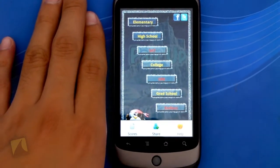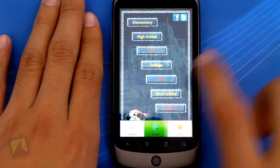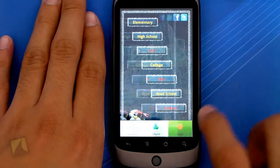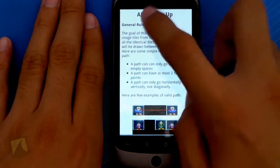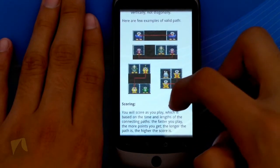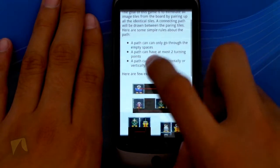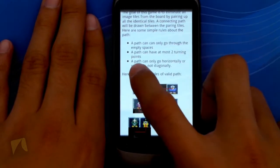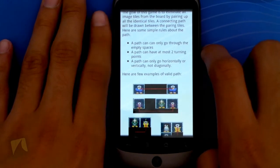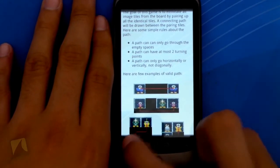I can tap here and go to Scores. Tapping menu again I can go to Share and tell a friend, or leave feedback. Tapping menu I can also go to Help, and it lets me know about Pair Up Pro — the general rules and a few examples of a valid path, scoring, and other help. So you can see a path can only go through the empty spaces, a path can have at most two turning points, and a path can only go horizontally or vertically — not diagonally.